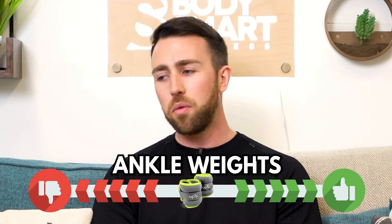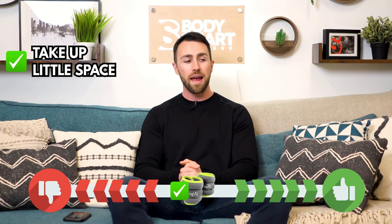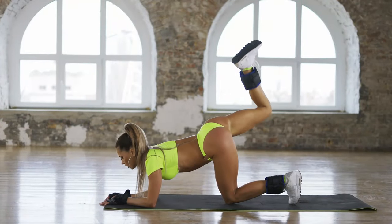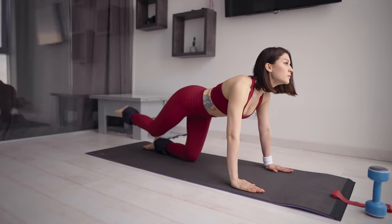Ankle weights — I'm going to say they're properly rated. They barely take up any space, they're very cheap, and you can add a little bit of extra resistance to movements. They did get really pushed 10 to 20 years ago — you'd see people doing 50-rep kickbacks with ankle weights on. You are going to see some progress from that, but at a certain point you're probably better off investing in something that can put the body under a bit more resistance.